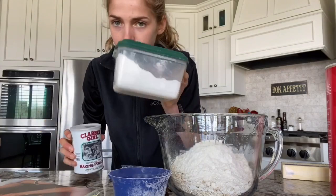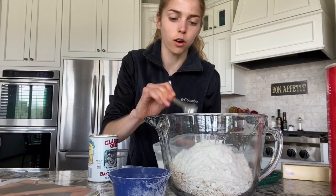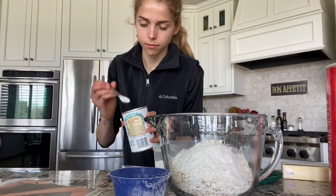Next you need baking powder and baking soda. You need one teaspoon of baking soda and then one and a half teaspoons of baking powder.